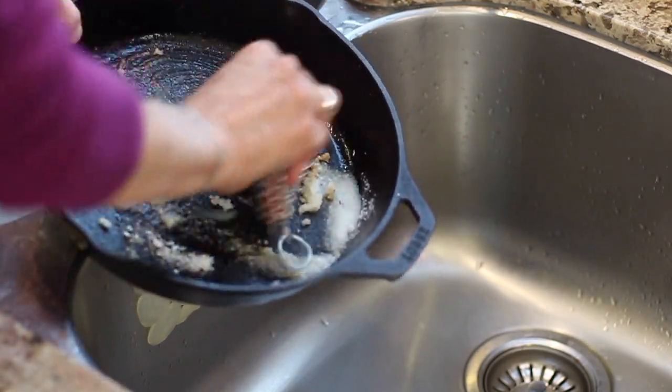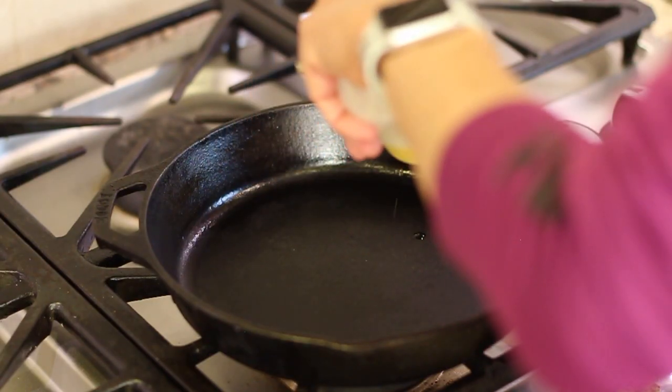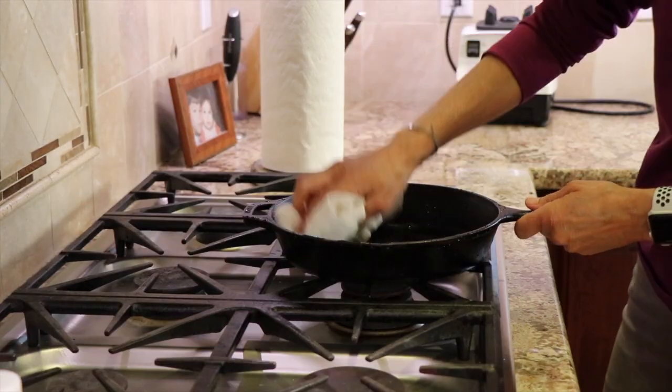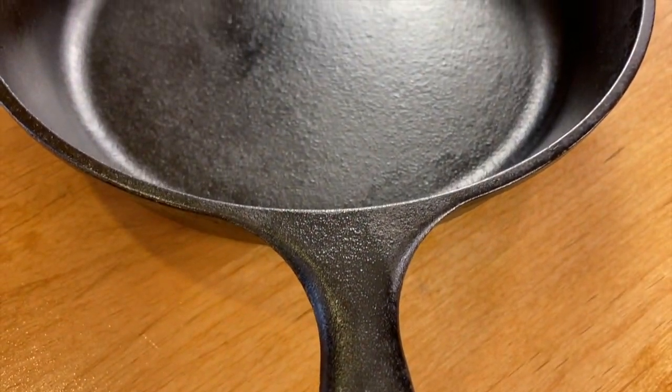It's really pretty easy to take care of a cast iron pan — just think of it as your face. Exfoliate it with some kosher salt, then moisturize it with oil after every use. Don't leave it soaking in water or let water sit on it — that's why we put it on the stove after washing to make sure all the moisture is gone. Don't use any soap, and you're good to go. This pan will last forever. And the beautiful thing about cast iron is you can use it in your oven, on your stove, or even on the barbecue — nothing's going to hurt it.